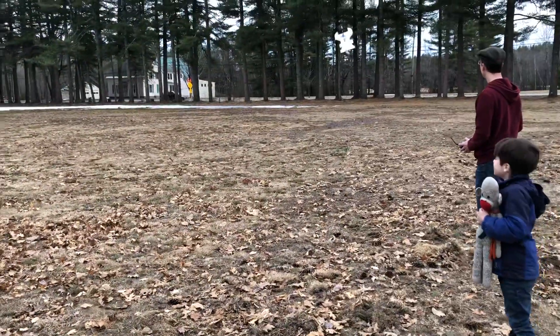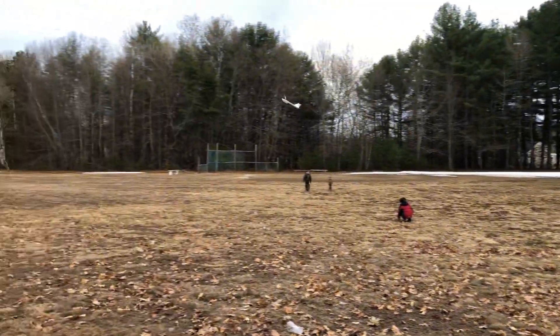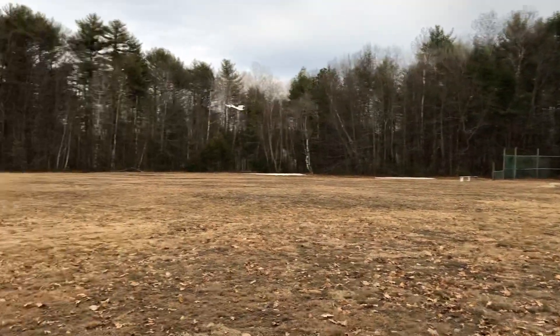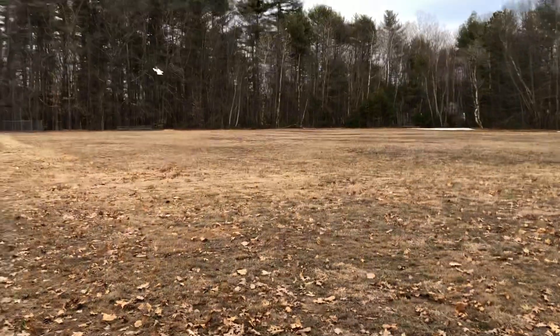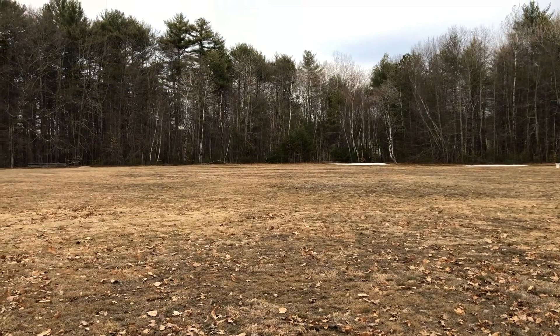Whoa! I didn't think I would have to fly it with rudder, but you do. You have to kick the rudder over as you turn it. That's pretty interesting. I'm trying! It still looks like a flying lobster or a flying wretch.